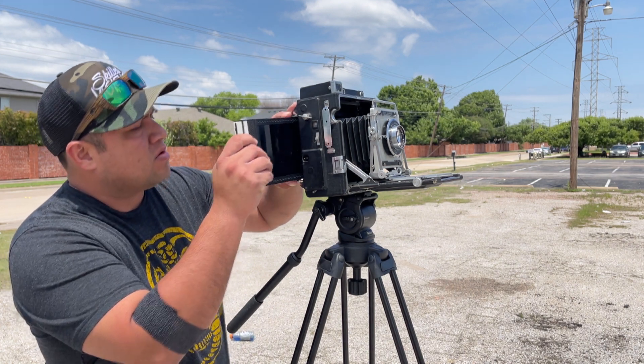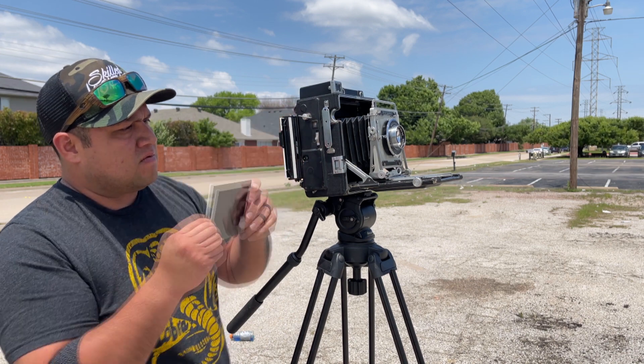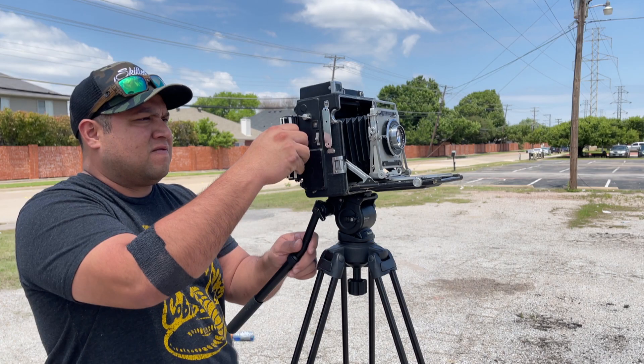And this is where I screw up. As you can tell, I do not insert the film holder all the way, and when I take out the slide, obviously the photo was not going to be taken. As you can see here, it's just a mess — anyways, moving on.